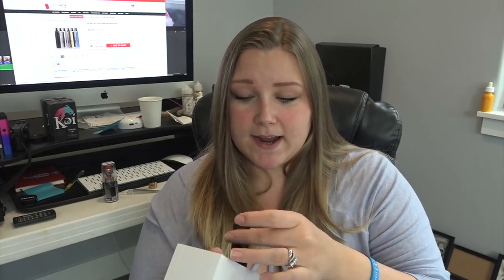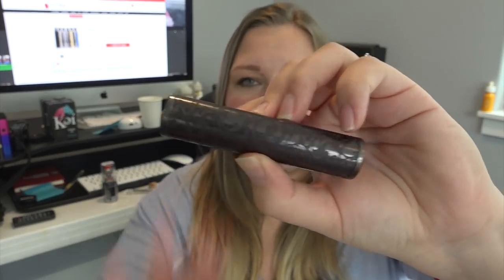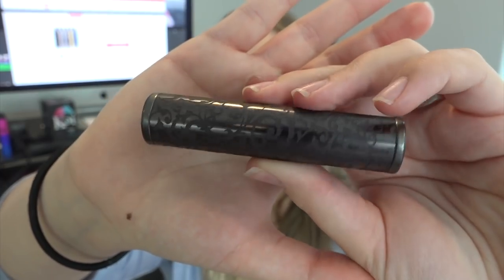I love the design. It does come in a couple of different colors — this one is so little. It's also the first pod device I've seen in a while with an actual little screen. We have a charge port at the bottom, the pod goes in at the top, a fire button right here, and the little screen. It looks almost like a battery size. It comes in black, gold, and blue. I got this from DirectVapor.com.